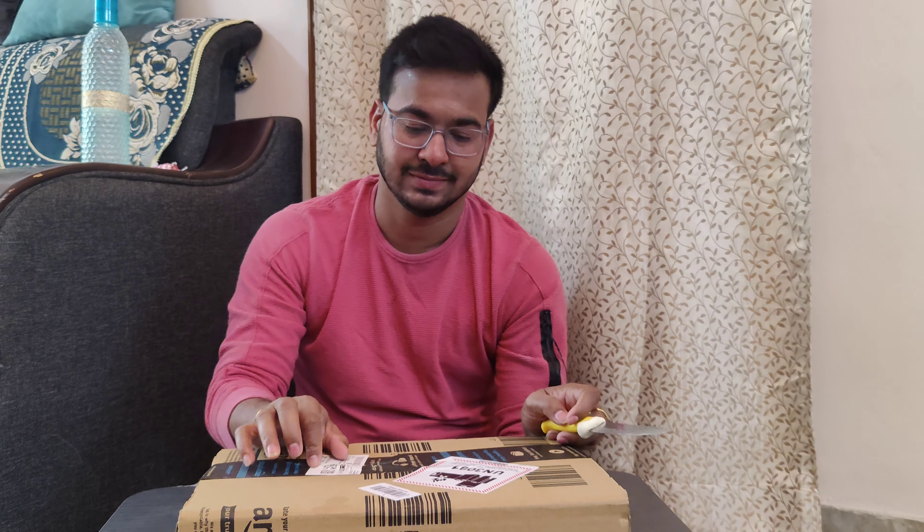Hi everyone, welcome to my channel, Thodiyam Bhahnu. In this video, we will be doing a 62 inch anti-shake selfie stick tripod.